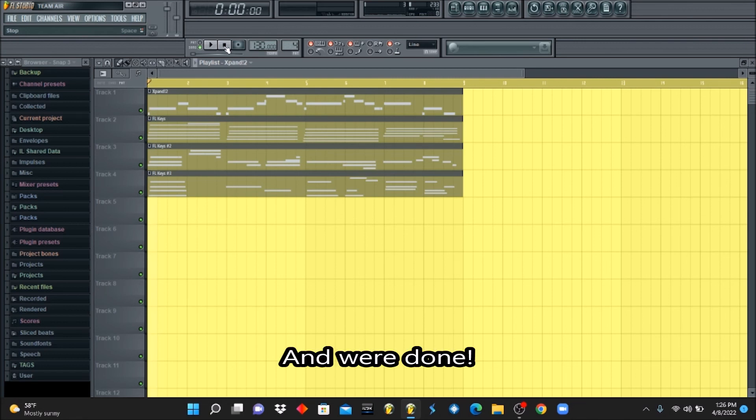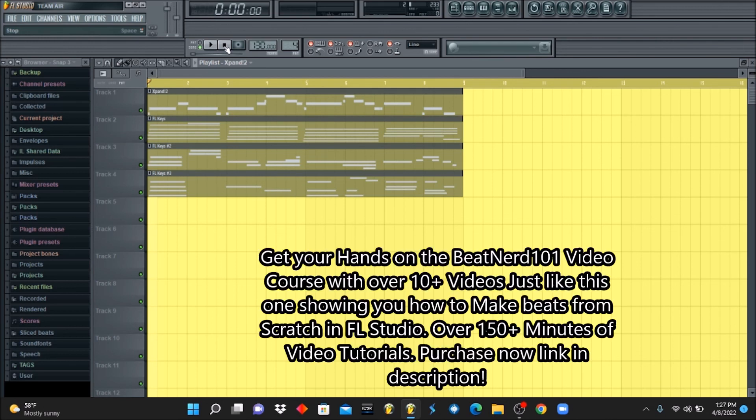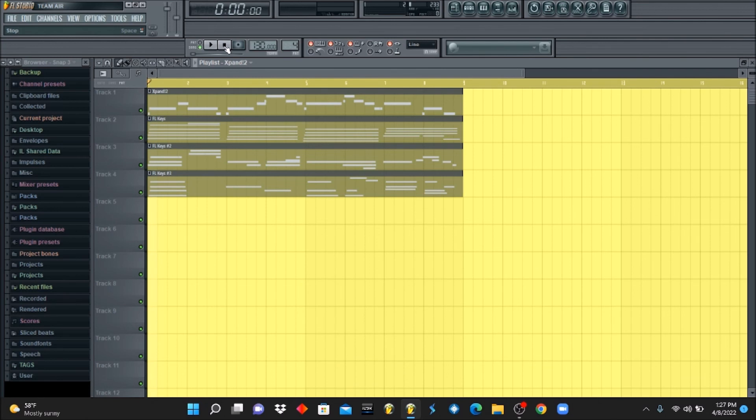Thank you guys for tuning in to another Beat Nerd 101 video tutorial. If you found this video helpful, please like, comment, and subscribe. If you have anything you want me to break down in FL Studio, please let me know and I'll make a video for you. Be sure to get your hands on our video course — $50 for 10 videos with over 150 minutes of information showing you how to make beats from scratch, just like in these YouTube videos. You can watch it anywhere, anytime — on your phone or computer. Rashad Beats, Beat Nerd 101, out. Peace.